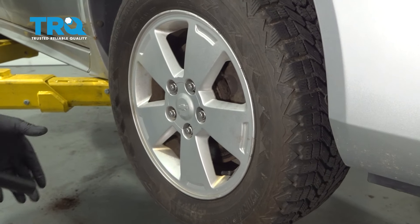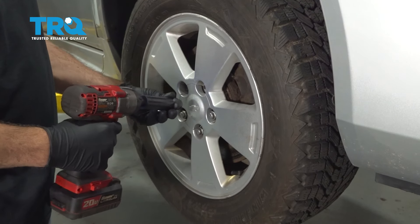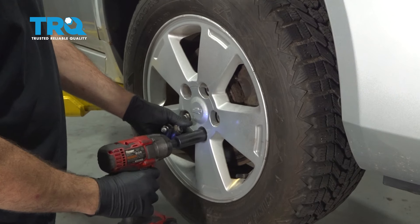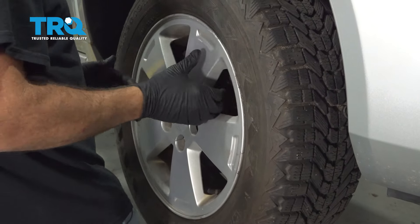Using a 19-millimeter socket, let's go ahead and remove our lug nuts. Remove the wheel and set it aside.